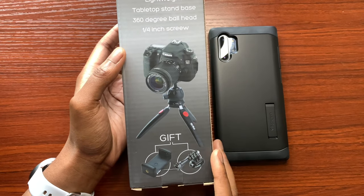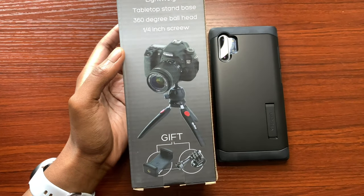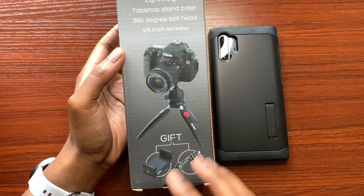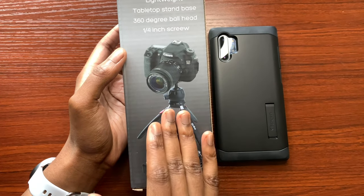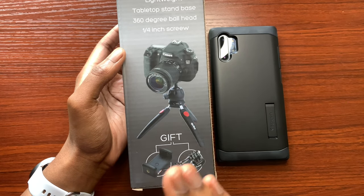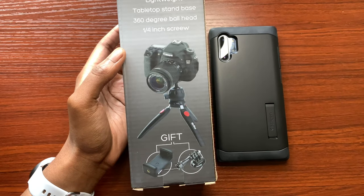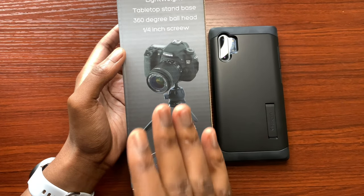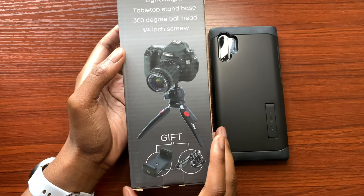Towards the back we have: lightweight tabletop stand base, 360 degree ball head, one-fourth inch screw. We also have a picture of a DSLR camera, so it should be able to hold the weight of a DSLR camera and a small lens. That's one thing to know — I wouldn't suggest mounting a heavy lens onto your camera and using this tripod.